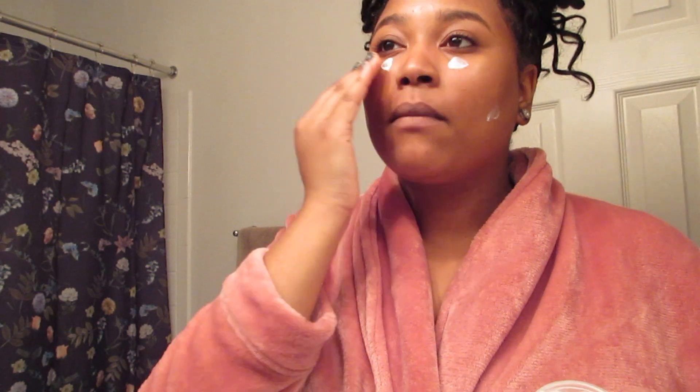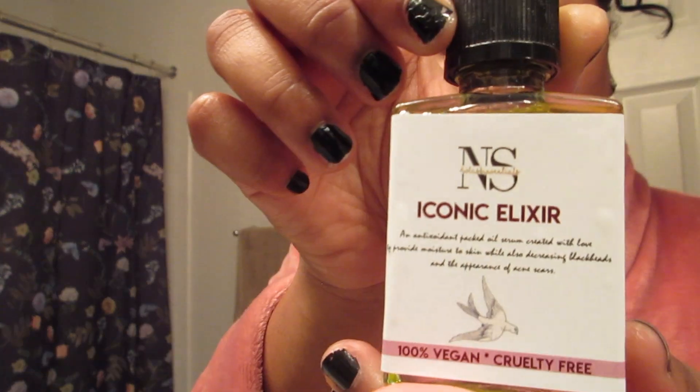I use the Glycolic Night Cream — only use this at night time. Don't use it during the day because it's kind of thick. But I make sure to put it under my eyes and just in the general area of my face, because under my eyes is where I need the most moisture. And then I come in with my Iconic Elixir — three drops is all that you need because a little goes a long way. I just make sure to get this on my problem areas, like those little stubborn bumps. And guys, I go to bed every night feeling like a goddess.